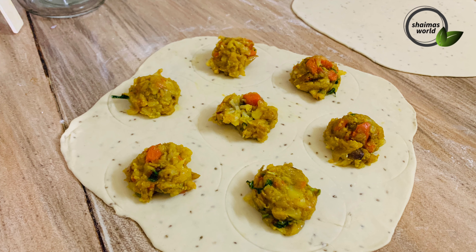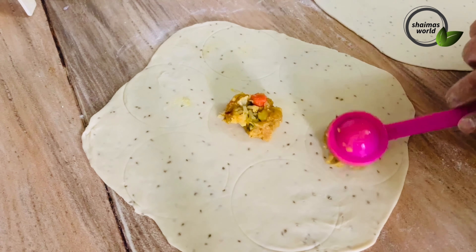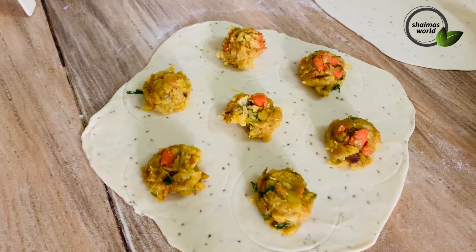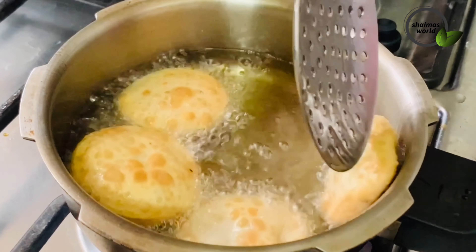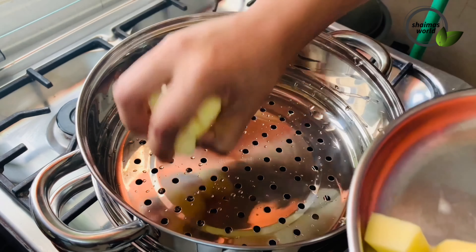Hello, Assalamualaikum. Welcome back to Shema's World. I'm going to show you a vegetable snack, a simple recipe. Subscribe to my channel.